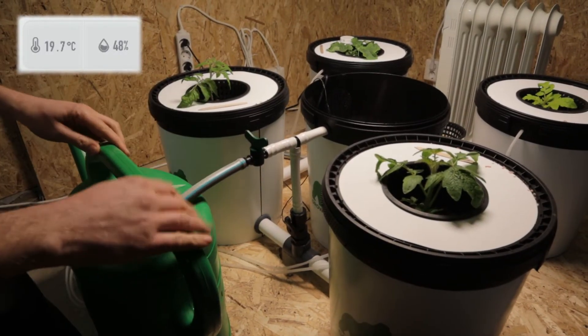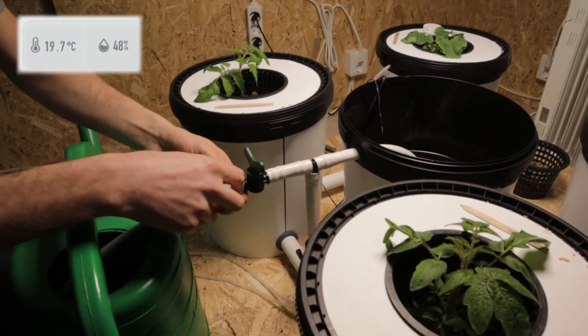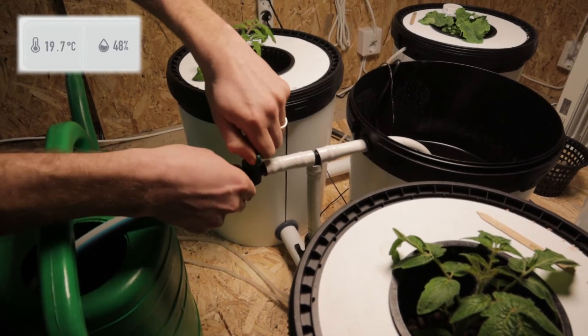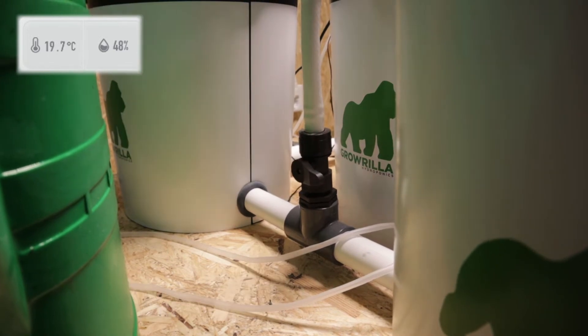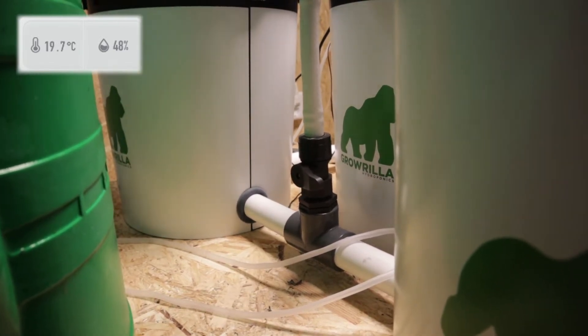The hose pipe is just pushed over the first barb on the end of this piece here. We're going to open this valve and the water's going to start coming out. We're also going to close the valve at the bottom here to stop the circulation of the other buckets, and the water will continue going out into our watering can.